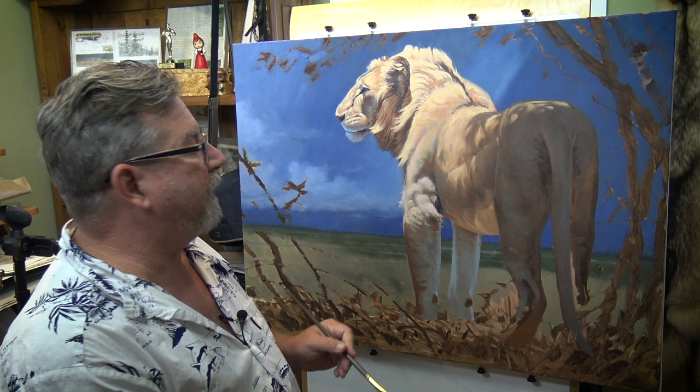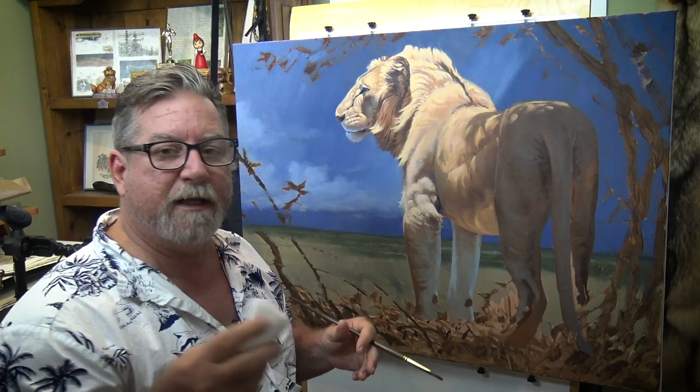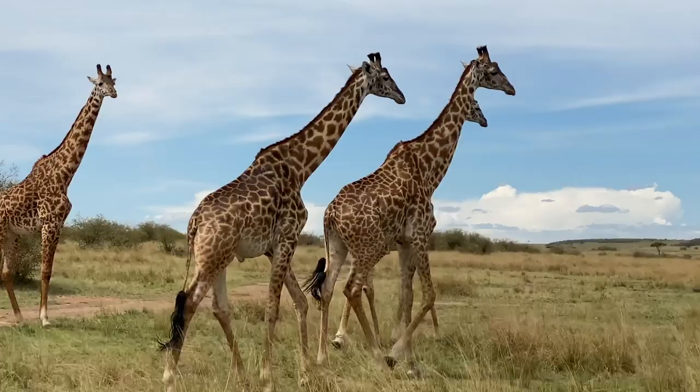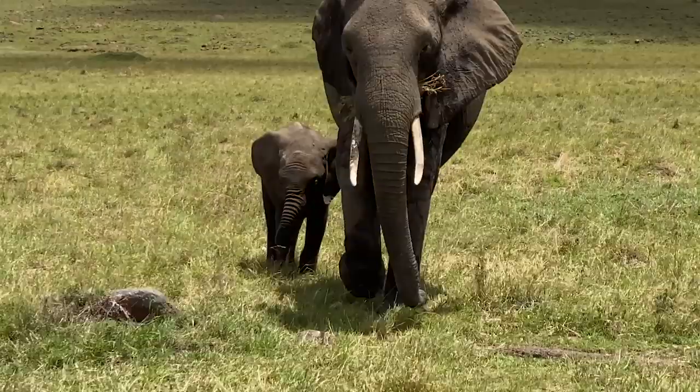Hey everybody, Aaron Blaze here. I am in the middle of creating my next oil painting course and I'm really excited about this. I just got back from Kenya, Africa — specifically the Maasai Mara — where Nick Burch and myself went on safari. We saw some incredible wildlife, scenery, and everything else.